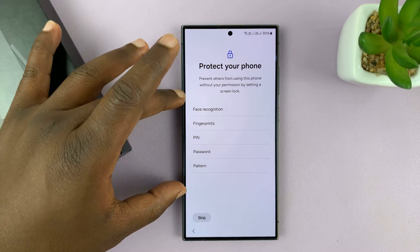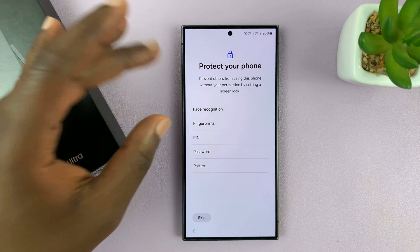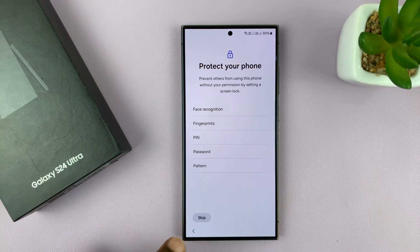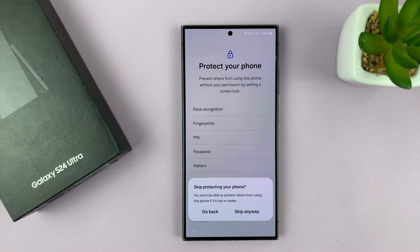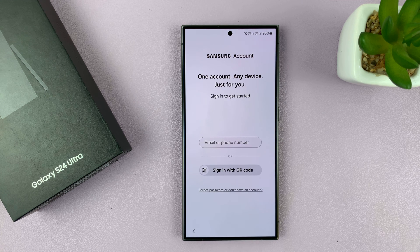You have the option to set up a password, pattern, PIN, or even fingerprint and face recognition right now, but you can skip and do that later. Then it's getting your phone ready again. The next thing is a prompt to sign in to your Samsung account — you don't have to do it right now, you can do it much later in the settings.